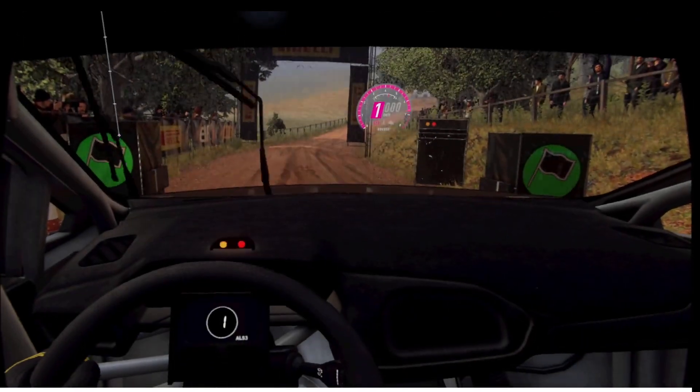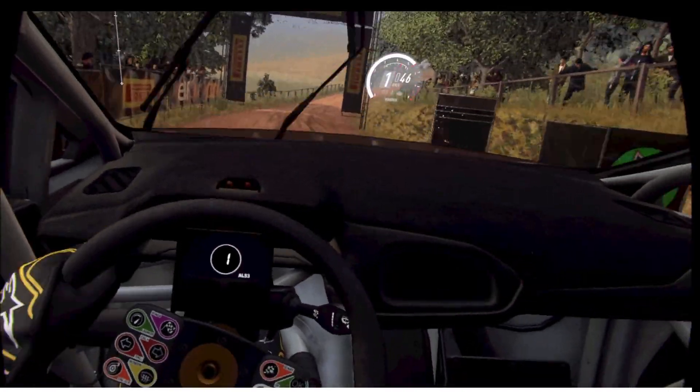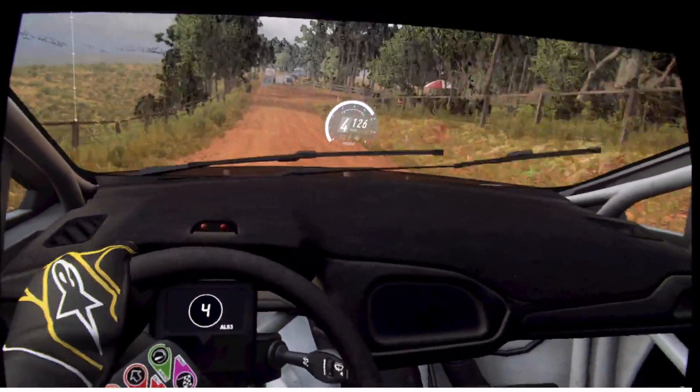We've got a push. 5, 4, 3, 2, 1, go. 5 right slow, 30, turn square right unseen, into 5 left.